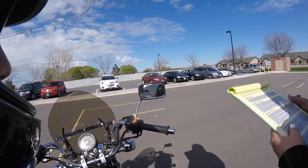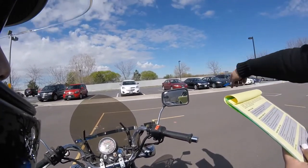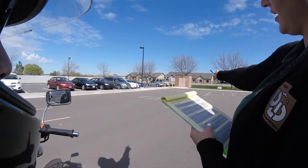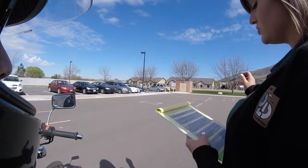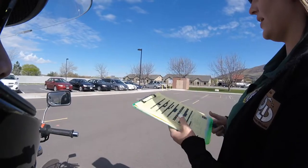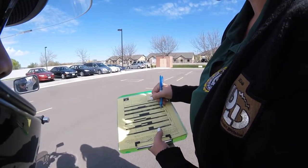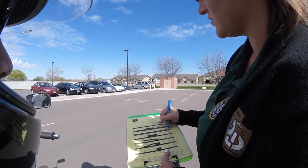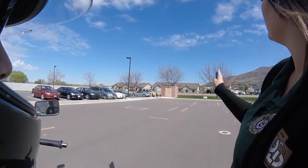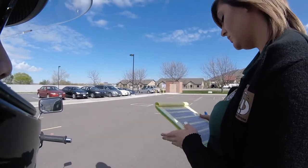Turn from a stop and U-turn. When signaled, make a right turn between the boundary lines — do not touch either line. Diagonally cross to the opposite side of the range and make a left U-turn inside the painted box at the far end of the range. Do not touch the solid or dashed line. So we're going to go in here and do a U-turn between the dashed yellow line and then the solid yellow line. So you're going to do a U-turn in there.